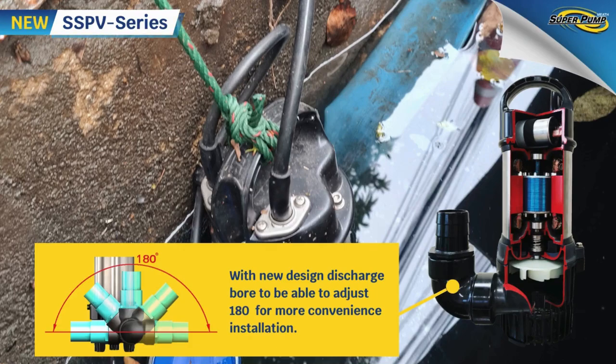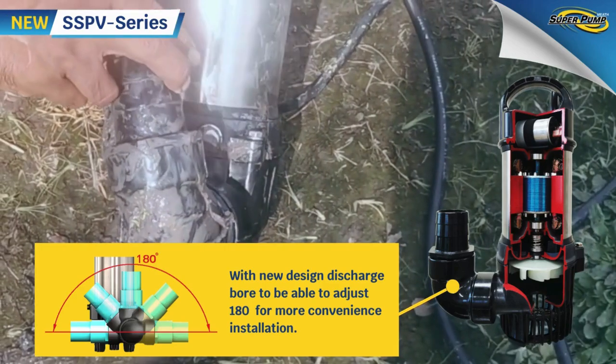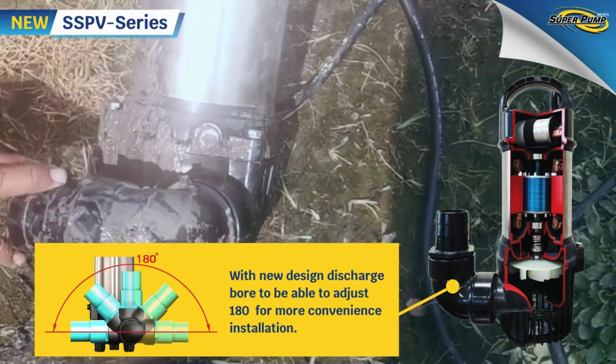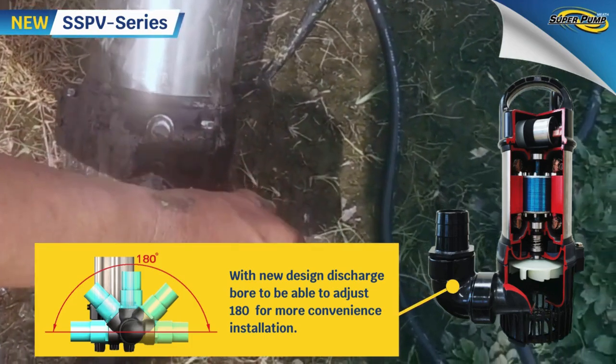To solve installation problems in narrow spaces, the SSPV pump outlet pipe is adjustable up to 180 degrees. This offers users various options for directing the water hose, making the pump convenient to apply in any location.